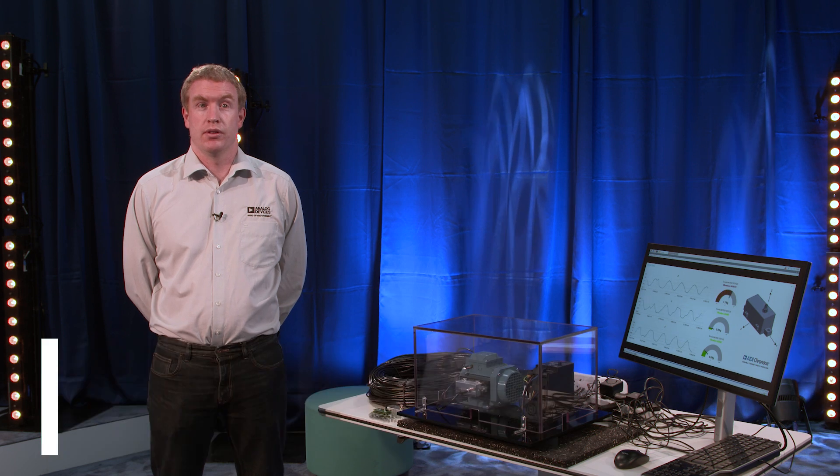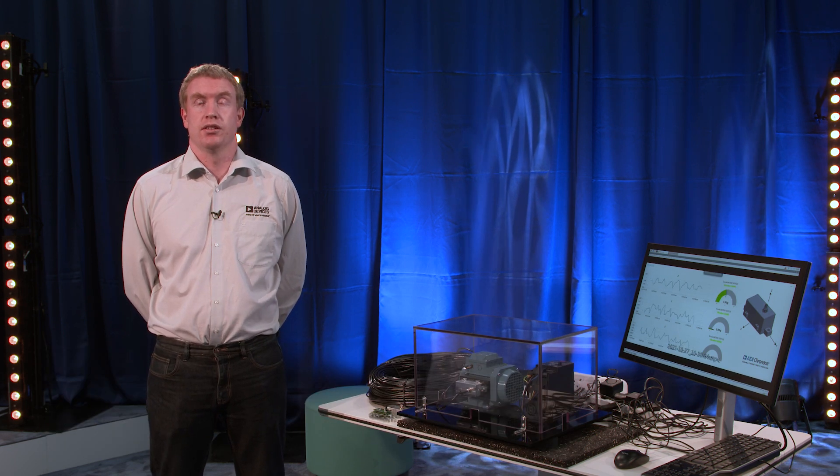Hi, my name is Richard Anslow. I'm part of the Industrial Automation Business Unit here at Analog Devices and I'm focused on condition-based monitoring applications.